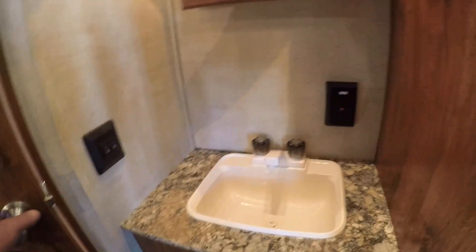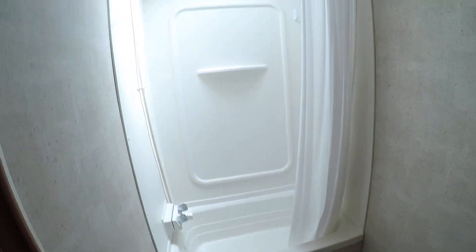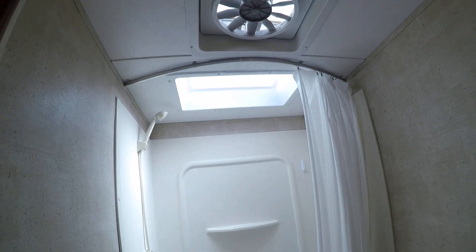Sink, vanity mirror, and there are lights here too. Foot-flush toilet, and a shower stall with an overhead skylight and power exhaust fan.